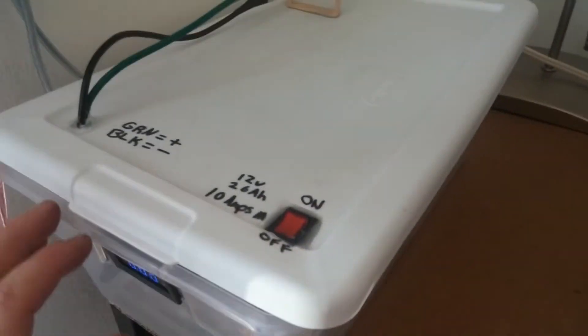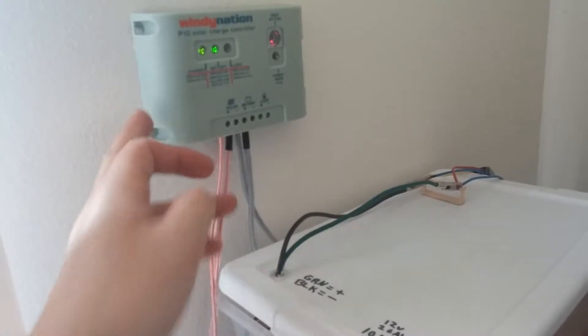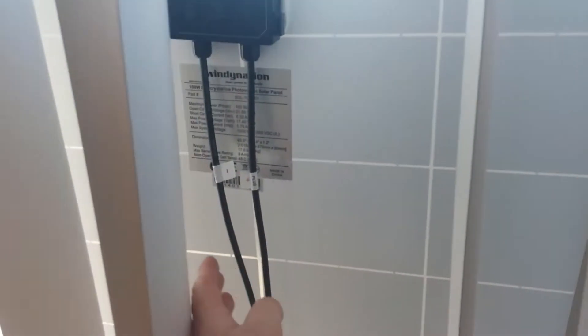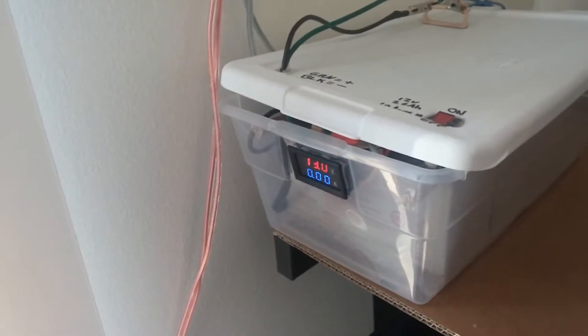So what I got here, it's pretty simple. A 10-amp Winding Nation charge controller. I got a 100-watt solar panel. I do have another one, I just don't have it connected — it's just sitting at the wall, not being used at the moment. There's really no need for it.